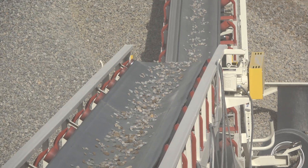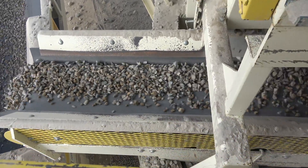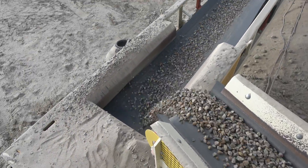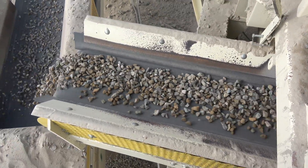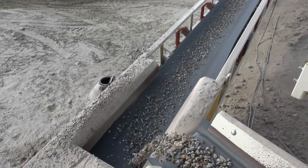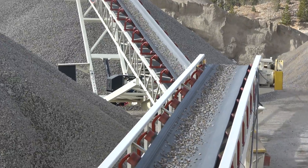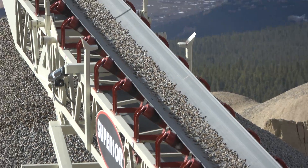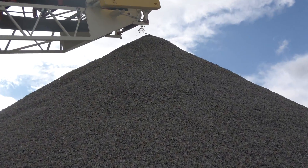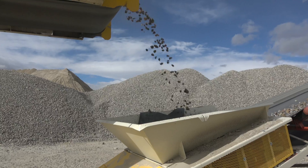After being crushed and sorted, the rocks begin the journey to their final resting place for this process. This is a 3 quarter inch conveyor. 3 quarter inch rocks are used for making concrete.